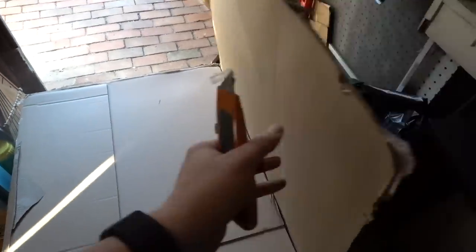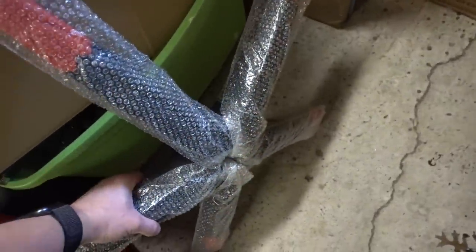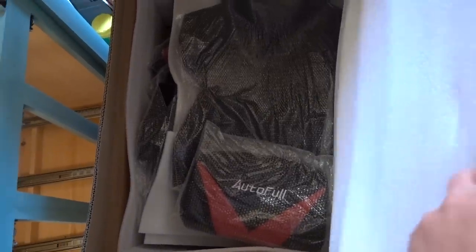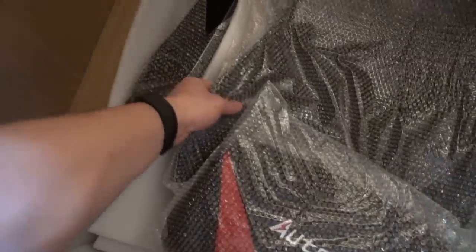There we go, now we're getting somewhere. I got the wheels out — that was pretty easy. But check this out guys, the reveal: I absolutely love the color scheme. Black and red always look right together.